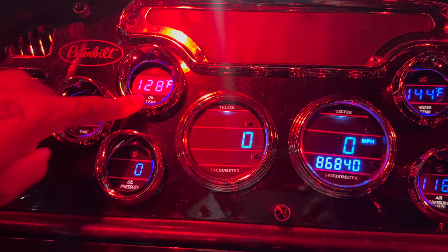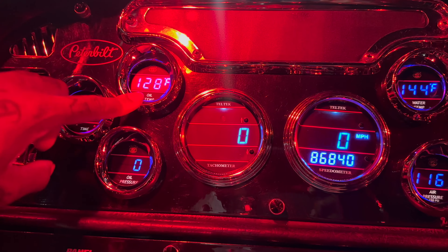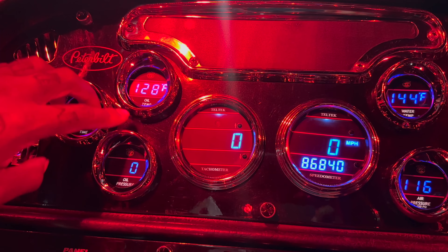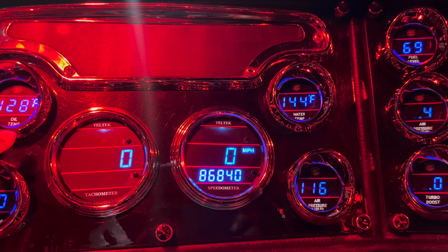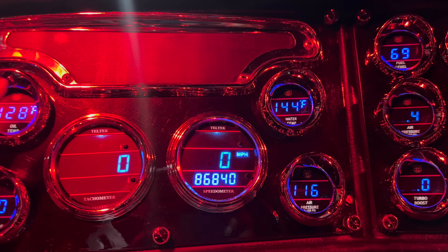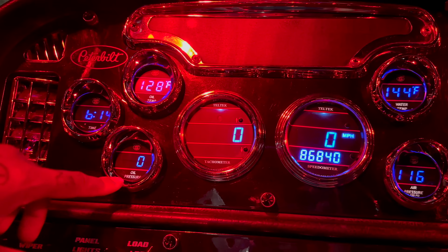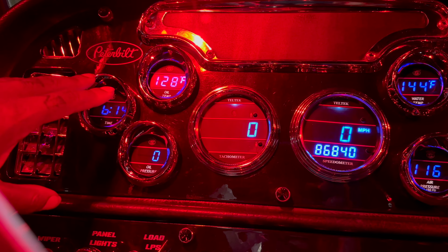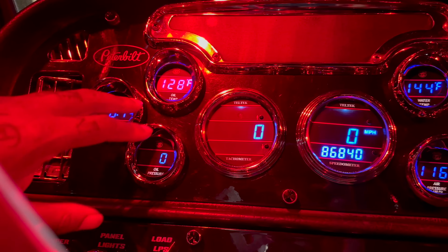Our first gauge is the oil temp gauge, which is very very important — something you need to be looking at all the time. I usually run 205–210, about 15 degrees higher than my water temp. Water temp I'm usually sitting around 185–195. Oil pressure after a fresh oil change I'm usually sitting around 52 psi; when it's time for an oil change it drops to about 46–47.